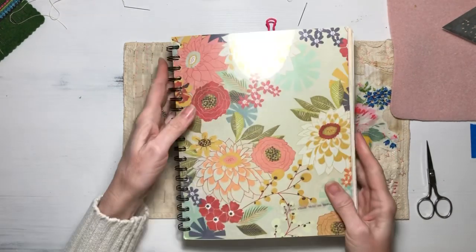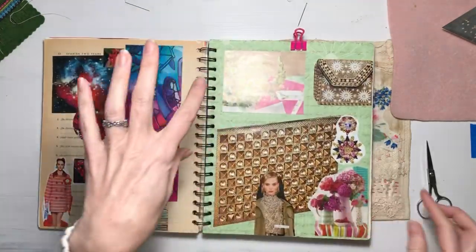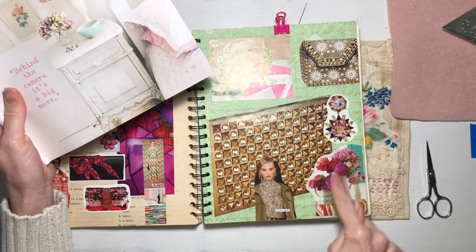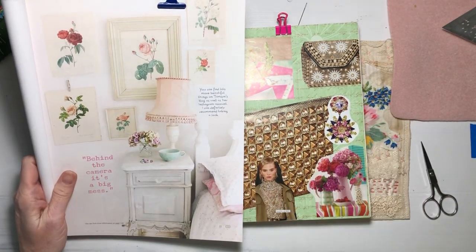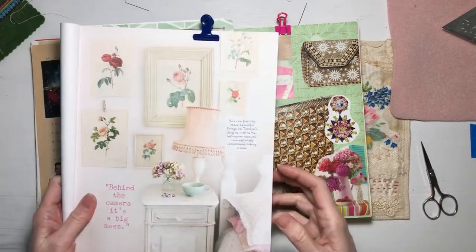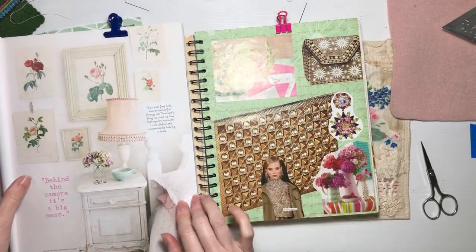Then I thought, let me look at my glue books and see if I can find any other color inspiration. I started flipping through and I saw this — I had put pink stuff and gold on the same page. I thought maybe it would be pretty to do this pink and mint kind of thing but bring in some metallic gold, not like yellow gold, actual metallic gold.